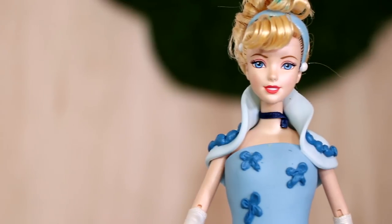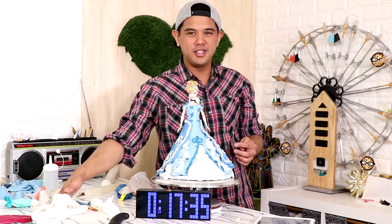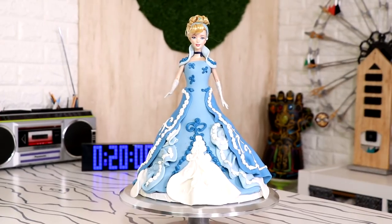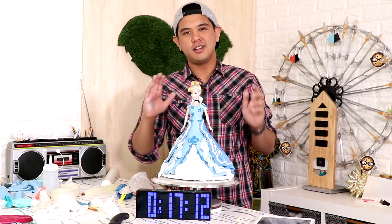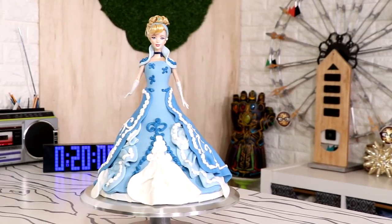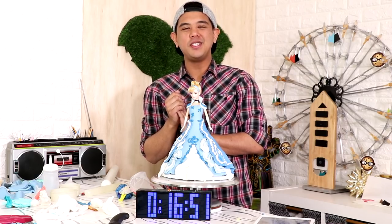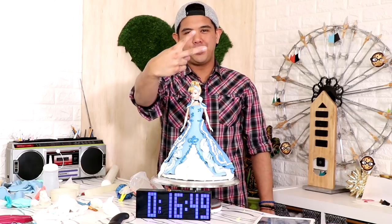I'm curious - what would you guys rate me on a scale from 1 to 10, especially since you've already seen the original? I can't believe I did that in 20 minutes. If you want to see more of my under-30-minute cakes, there's an entire playlist for you. Let me know in the comments which of my doll cakes I should do next. I hope you guys enjoyed this. I love you. I will see you very soon. Peace!